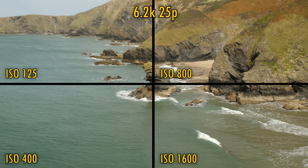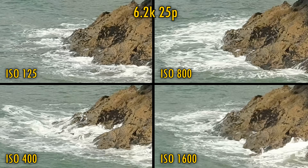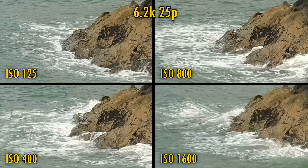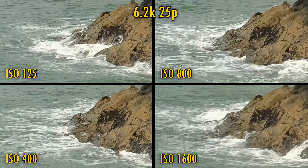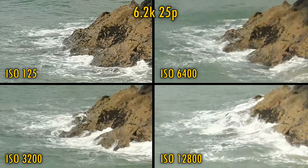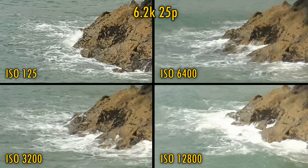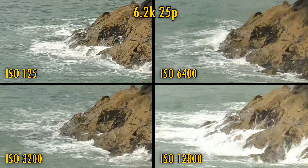Let's check out 6.2K. Unsurprisingly, we're seeing loads of lovely fine detail here, and pleasingly, up to ISO 1600, that noise is mostly under control also. Once again, stopping down to ISO 3200 or beyond leads to a rapid deterioration of image quality, as you can see here.